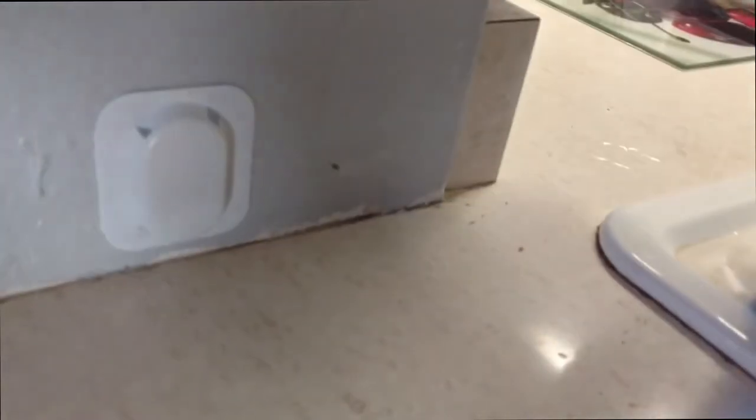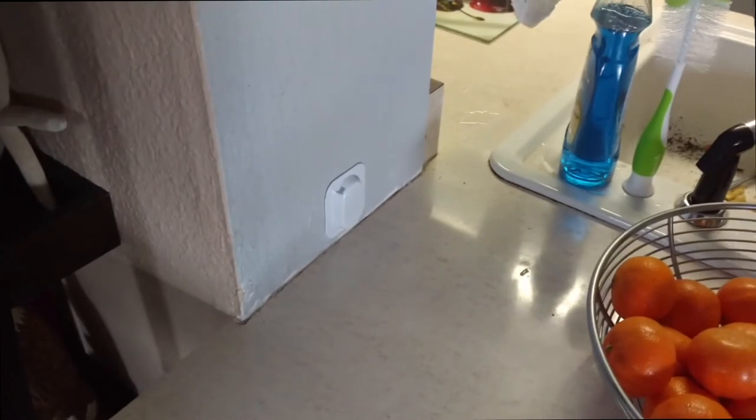This is about 24 hours later and as you can see, the number of ants walking across here is much less than it was yesterday. These traps are working — they just take some time. The idea is they go in, eat the bait, and take it back to the colony, which actually kills the whole colony off including the queen. So I anticipate a couple more days and we shouldn't have any ants at all.